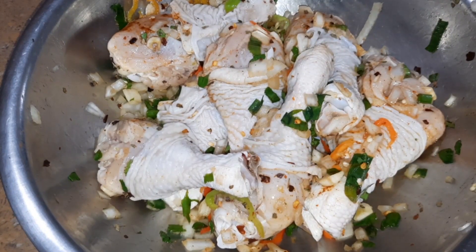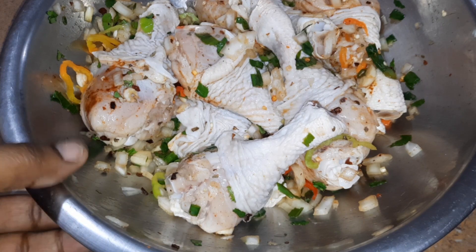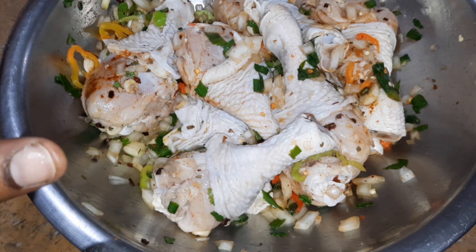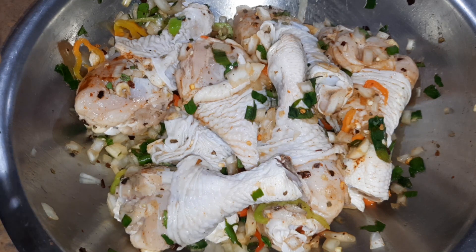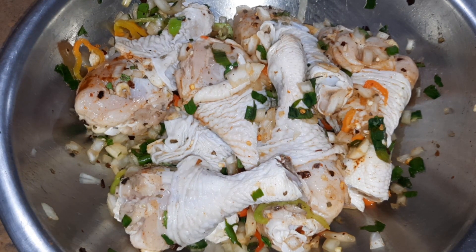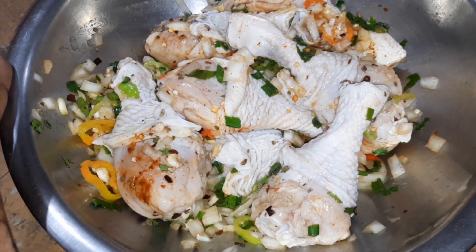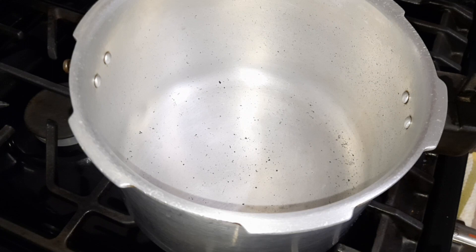This is what our seasoned chicken looks like. Ideally you want to ensure that you season your meat beforehand and allow it to marinate overnight, preferably, so that you get all the flavor coming through. I also forgot to mention that I did pierce the drumsticks so that the flavor from the seasoning could literally penetrate the drumstick to give it that additional flavor. We are going to allow that to rest and then come back and start cooking the chicken. So, we are going to make our coloring from scratch.